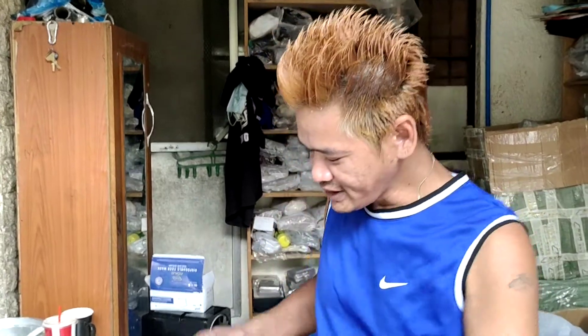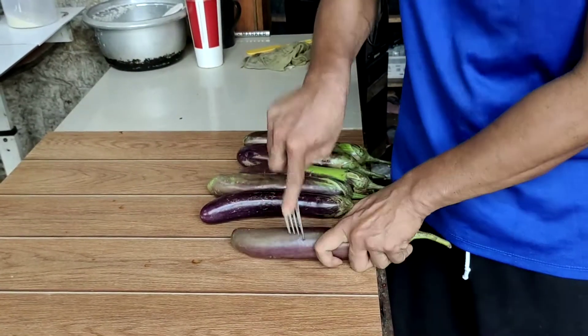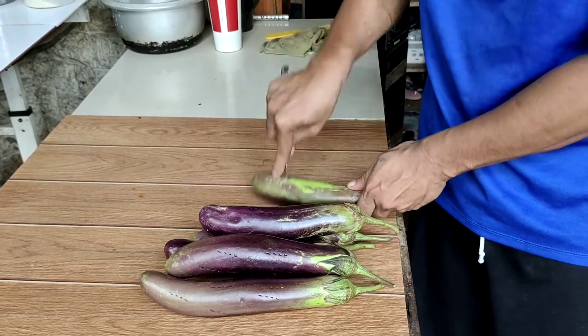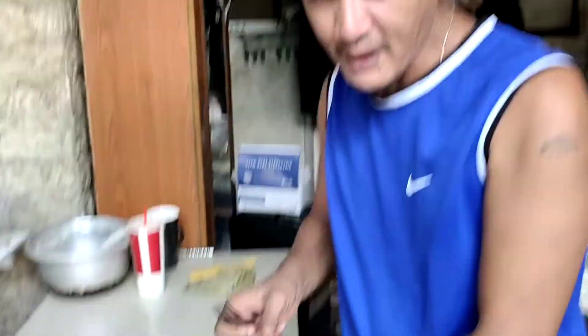First step, we will inject the spoon in the eggplant. Like this. Okay, I'm done.